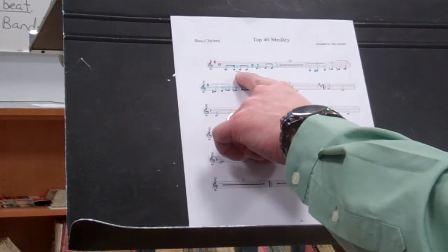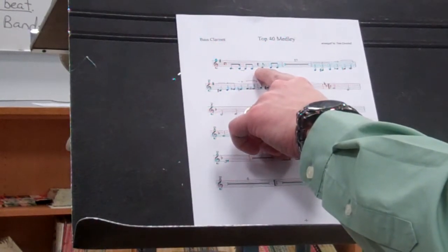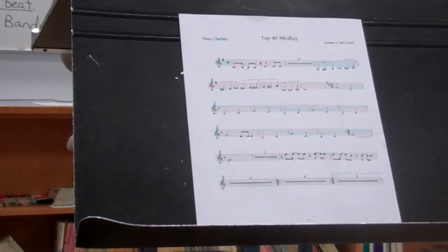In the beginning you have this rhythm here. Make sure you jump on the E of three. One, two, three.